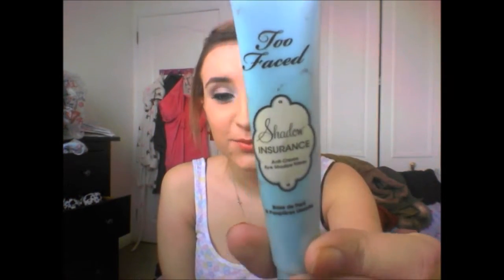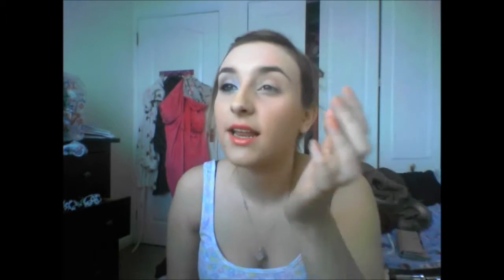So the first thing we're going to do is apply your eye shadow base. I like to use Too Faced Shadow Insurance — I just really like it, I think it's amazing. I take the tiniest amount and apply it all over my eyelid.